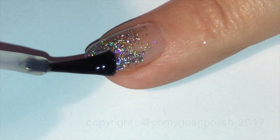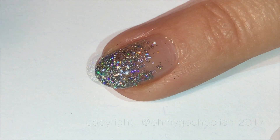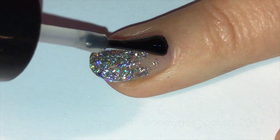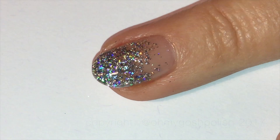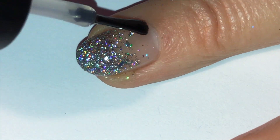Seche Vite tends to settle, and once it's settled with the first coat, if you rub your finger over the top you can still feel a little bit of graininess. That's why I added two more coats — I ended up adding three top coats total, just so you know.